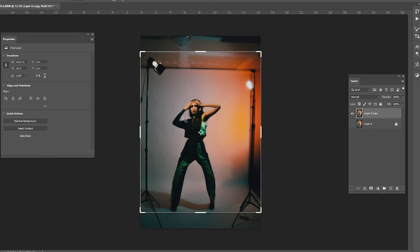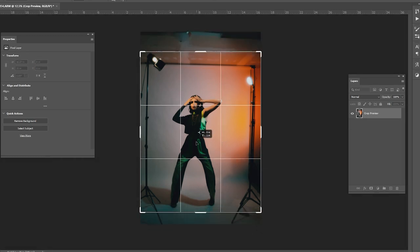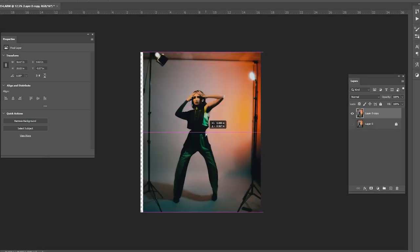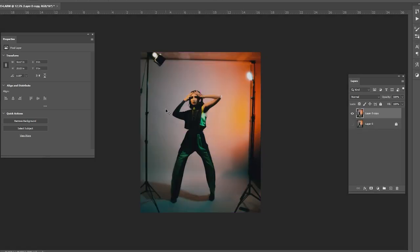Once the original is duplicated, we're going to lock it, turn off its visibility, and only work on the duplicated layer. The first thing I like to do is make any crops right off the bat. Say I want to crop this image to four by three — I'll do that right away so I don't have to fiddle with it afterwards. This saves processing power for what we're about to do.